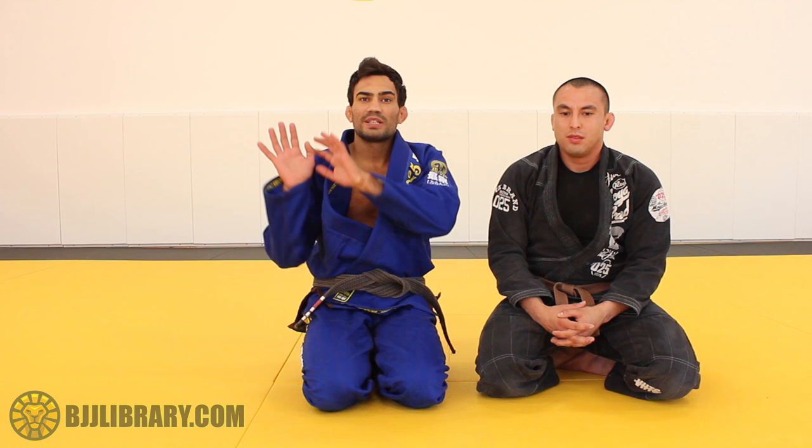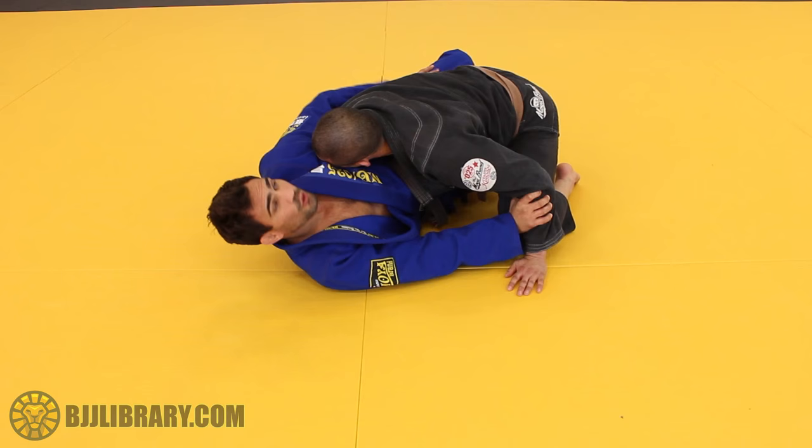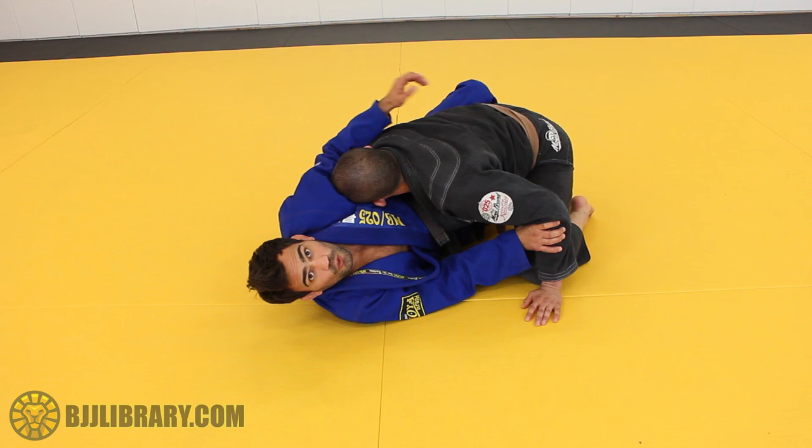I'm gonna show one more setup when he got the underhook but not the shoulder pressure — how we're gonna do for a race tape, for underhooking him back. So again, he got the underhook. I don't have any shield anymore — I lose my shield, but I didn't lose my head control.